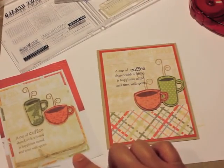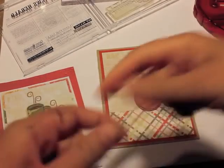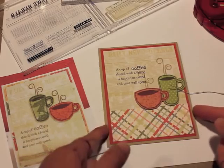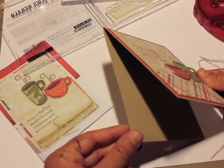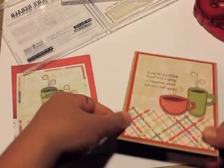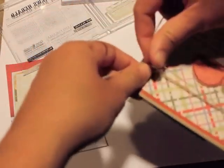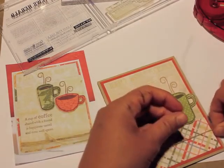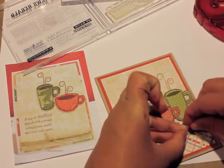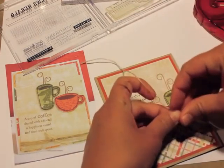Kim used some thicker jute but I don't have any, so I'm going to use a little rustic jute button twine. She just went over one layer, and I cut my card four and a quarter by eleven so it could be more like an easel card. Either way, it makes an adorable card. I'll wrap the twine twice and tie a bow right underneath the cups — I didn't get it quite tight enough so one side is a little shorter, but it still works.